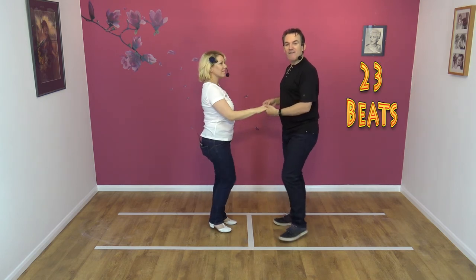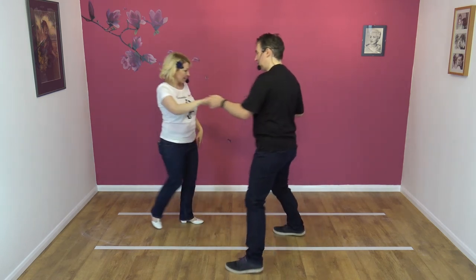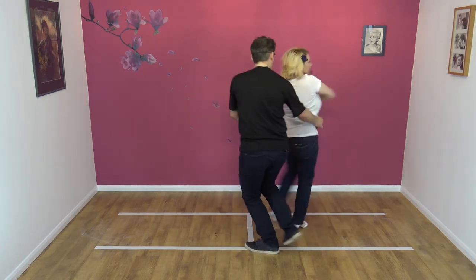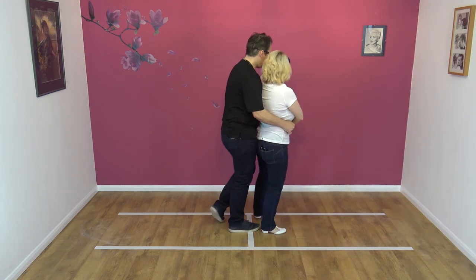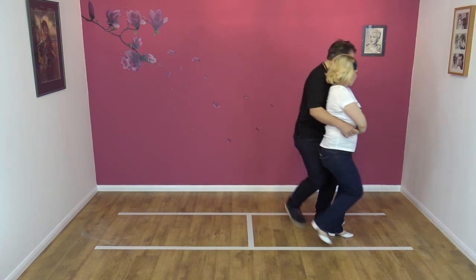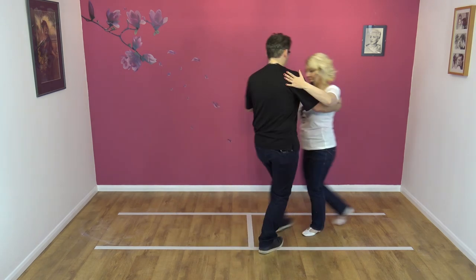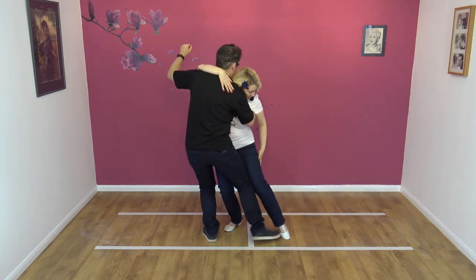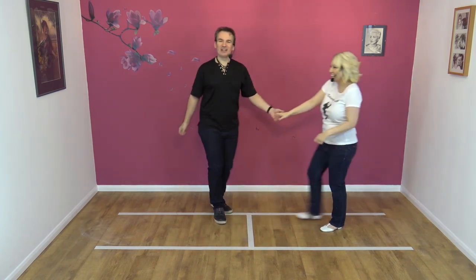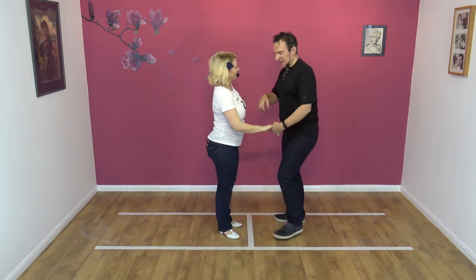From this side. And five, six, seven, eight, and one… [counts through the routine again, approximately 22-23 beats] — and an amazing twenty-three. Okay, very good. One more time — we'll do it from this side, and I'm not going to count. You're wearing me out.